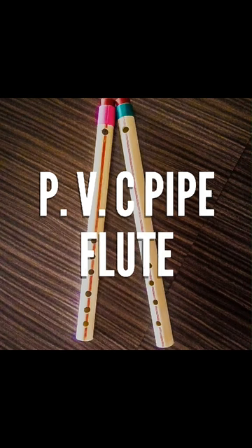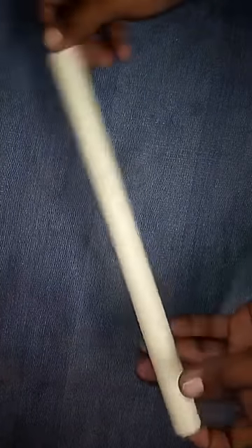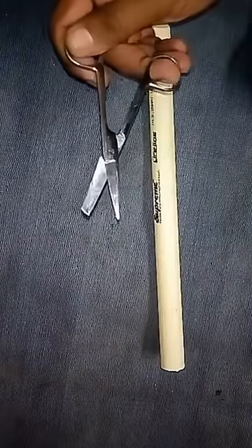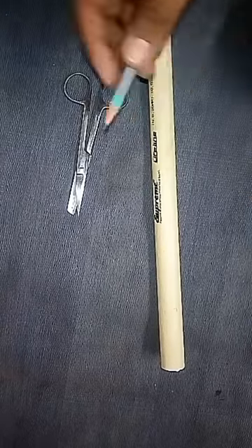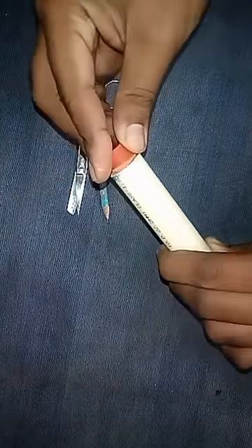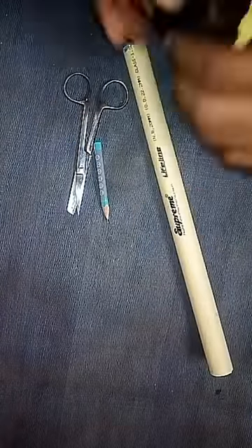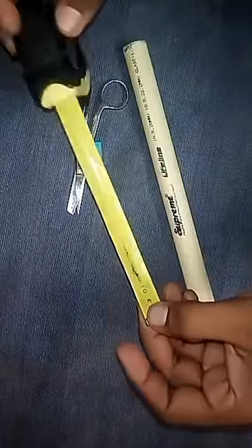Let us make a flute and understand its working for a science project. To make this flute we need a piece of PVC plumbing pipe. I have taken a 31cm long pipe of inner diameter 2cm, a scissor, pencil, a rubber stopper, and a measuring tape or a ruler.